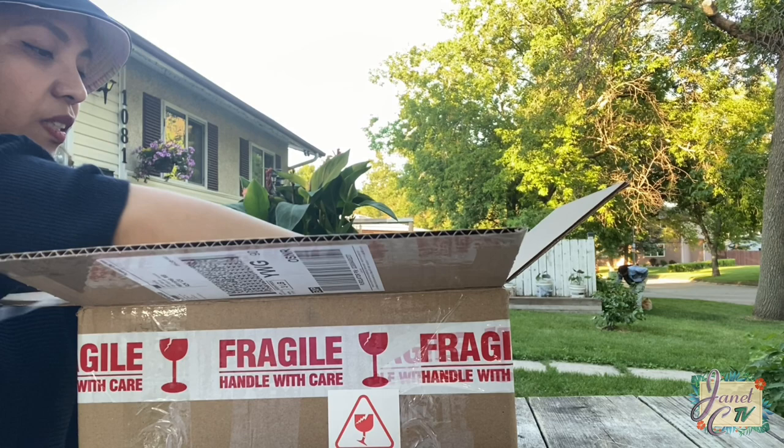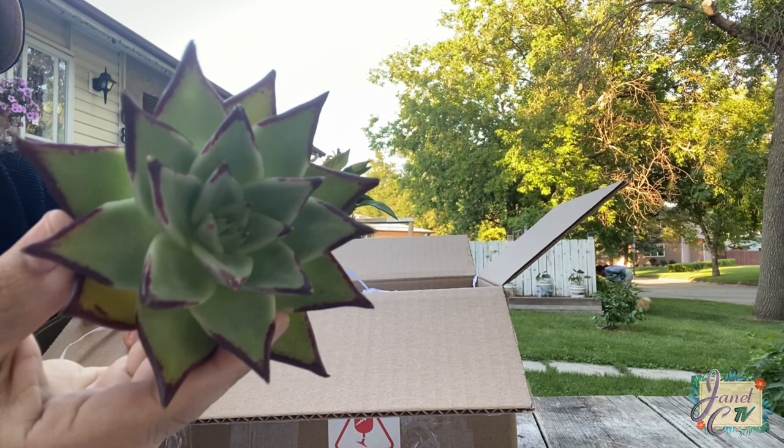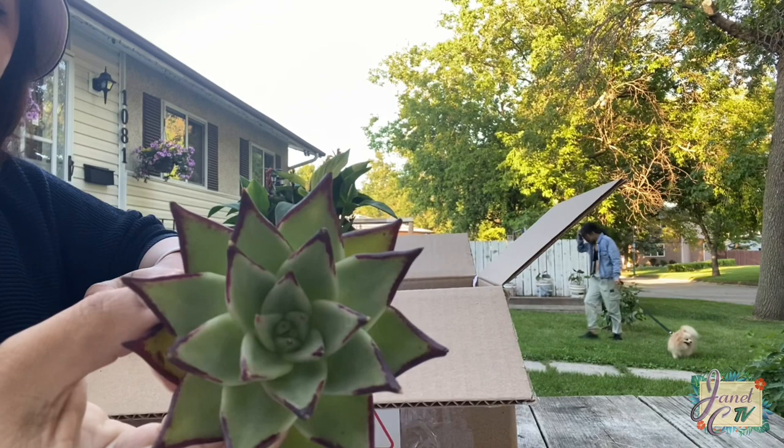Next one is another Echeveria agavoides — it's ebony this time. This one has darker edges, and I believe it will even turn more to a black tone if it's more stressed.